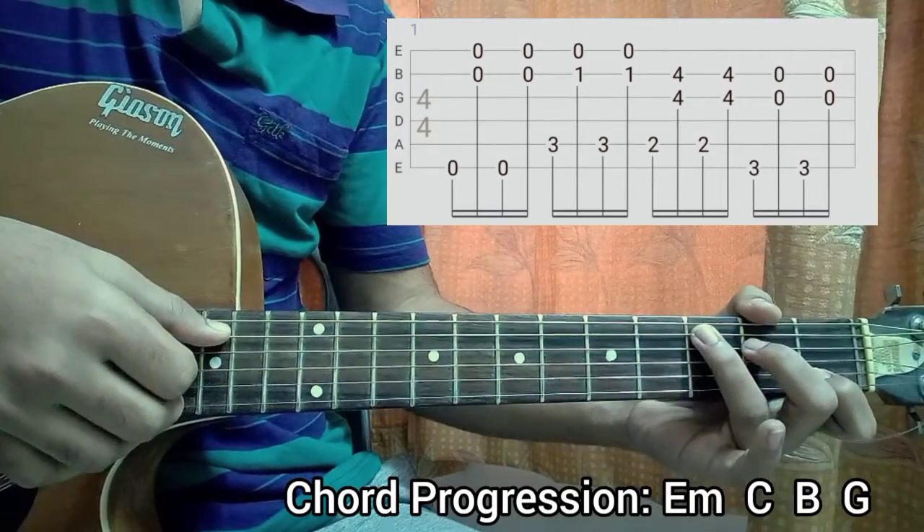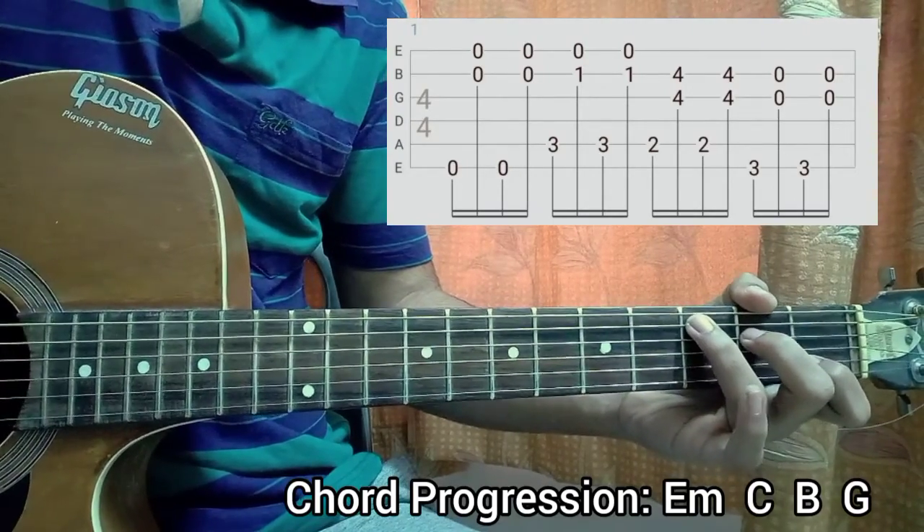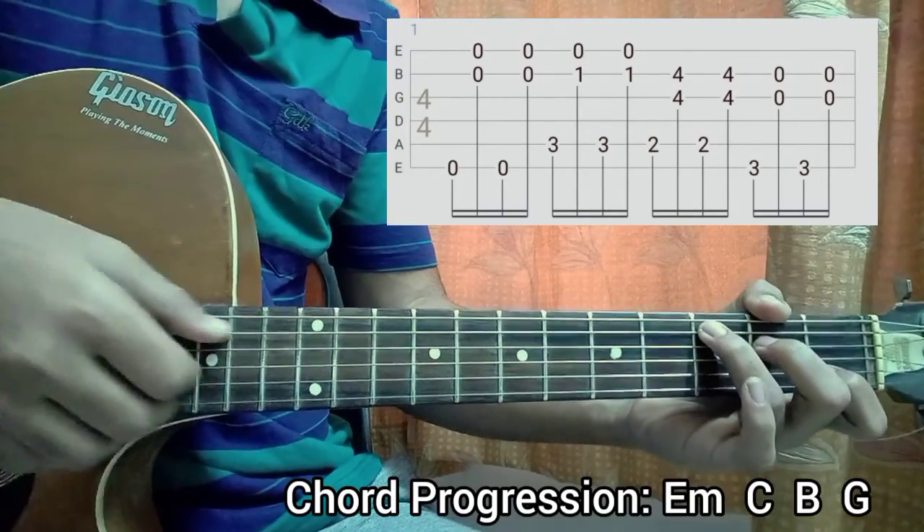Go to C major; you do the exact same thing, but now you just have three on the A, second on the D, open G, first on the high E string open.